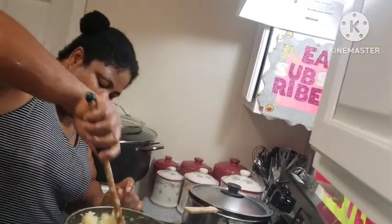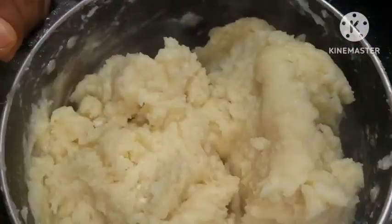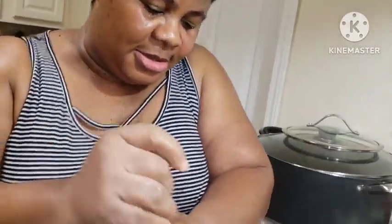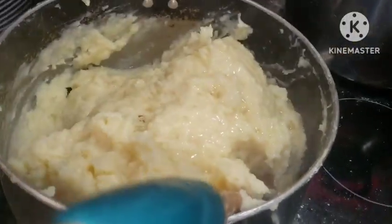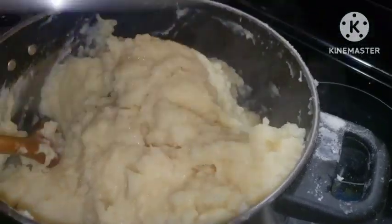We are also making fufu. This is the other pot — one pot of fufu, and here is another pot of fufu. See, you're working hard in that kitchen! I'm going to add some water just for it to be simmering, while I go and wrap the other fufu.